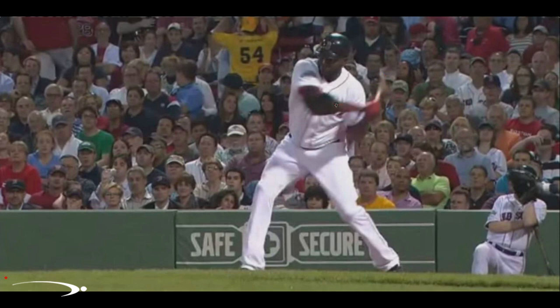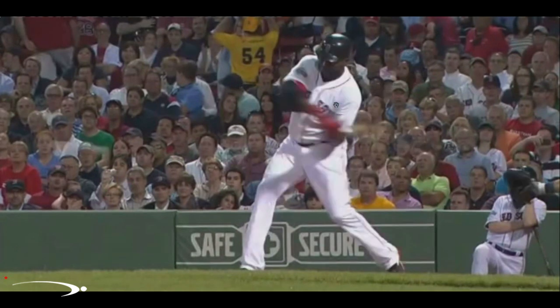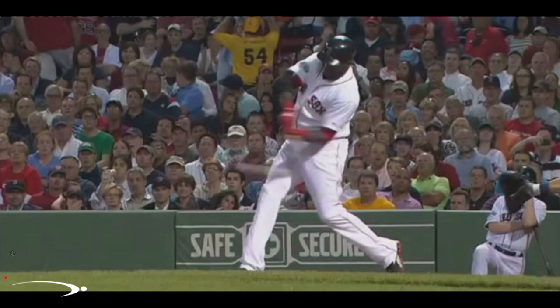Now let's take him into the straight arm release and fast forward him here. We're going to check that extremely crucial checkpoint. If you guys remember the forward shoulder tilt video, we're at contact here. If we draw a line through the shoulder sockets right here, I'm imagining this pitch being probably out over the middle of the plate because he's got a good amount of forward tilt right here. Very, very well done — he did this very, very consistently.